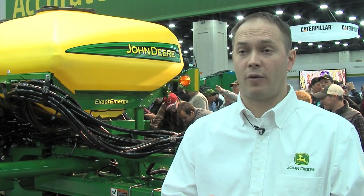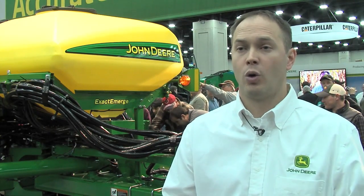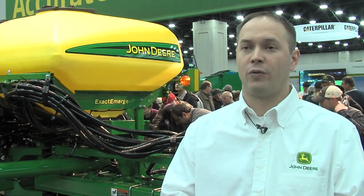For our 1795, we have a 23/24-row, 15-inch, which is a 30-foot machine. We have our 24-row, 20-inch, which is a 40-foot machine. And we have our 31/32-row, 15-inch, which is also a 40-foot machine.